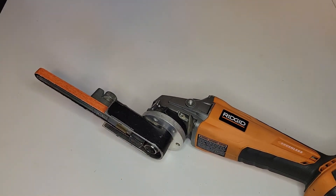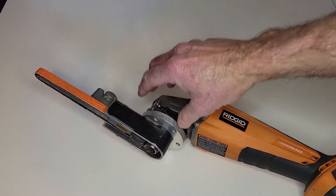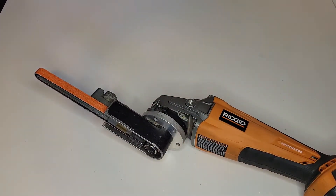Unfortunately, I have retired from my job. This particular band file sander was purchased for me by the company I worked for, so it technically really belongs to them. Even though I made the head, machined the adapter, and put it all together, it still belongs to them. So in a short period of time, when I turn my service truck back in and turn all my tools back in, I will be giving this back to them.